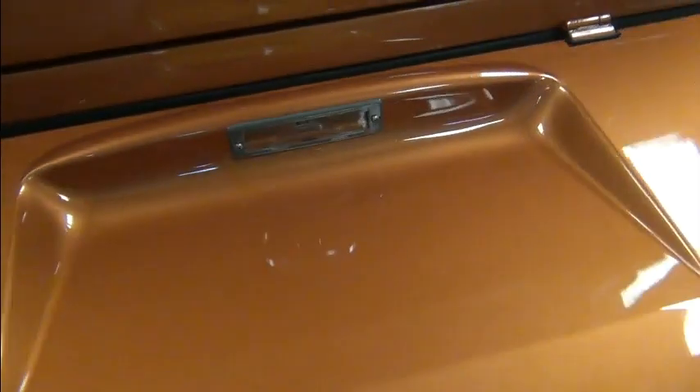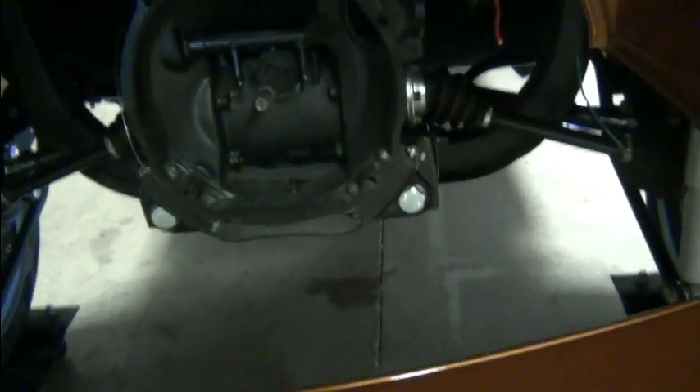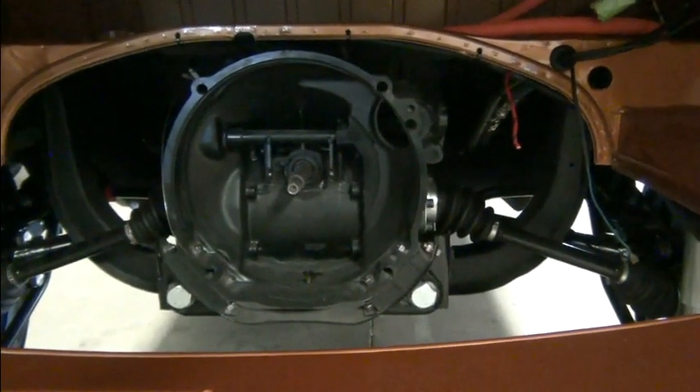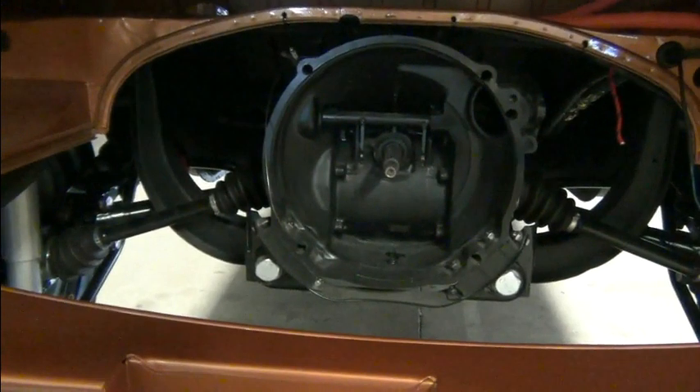This is not stock in any way, shape, or form. It has a ball joint front end with disc brakes, and it's got a later transaxle.